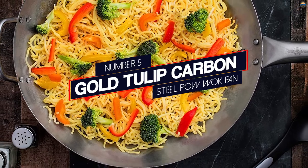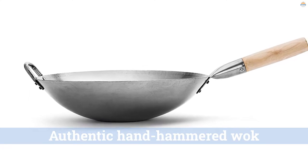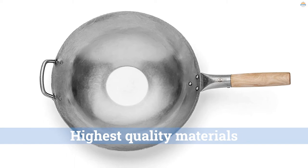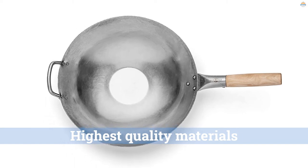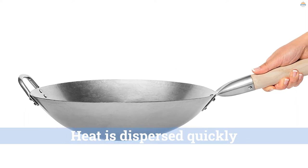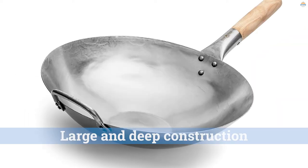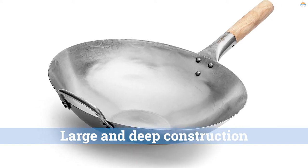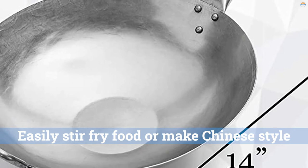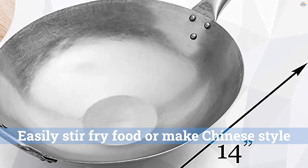Number 5: Gold Tulip Carbon Steel Round Wok Pan. This authentic hand-hammered wok stays true to its roots. Made in China with the highest quality materials, its flat bottom allows you to use it on an electric stove. Heat is dispersed quickly and evenly with its massive size of 14 inches. It is made of traditional 1.2-mm carbon steel that allows it to be lightweight for a convenient cooking experience. With a large and deep construction, you can easily stir-fry food or make Chinese-style noodles. Its inner surface becomes naturally non-stick over time with repeated use.